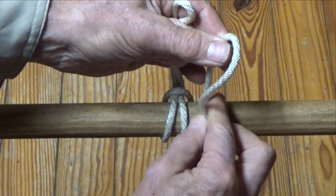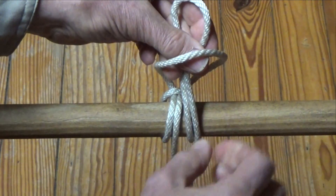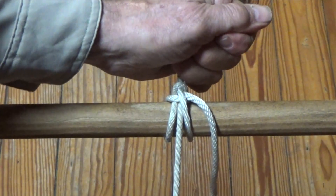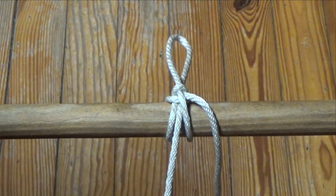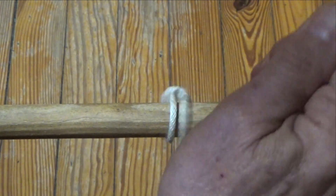Next, form another small bite in the line on the right side and pass it through the loop of the bite on top. The Draw Hitch is tightened by pulling up on the top loop and down on the line on the left side. Release this Draw Hitch by pulling on the line on the right side.